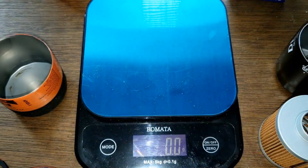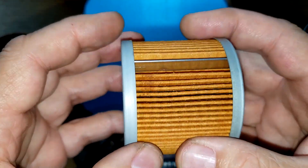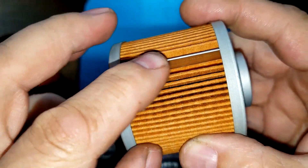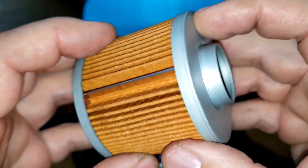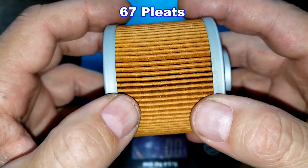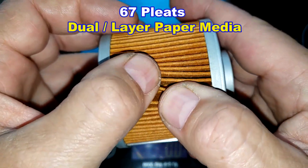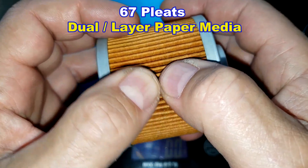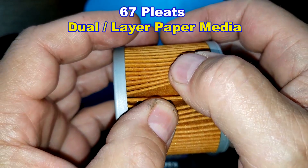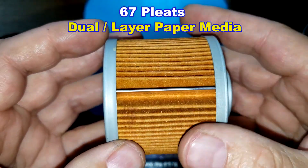The Denso oil filter has metal end caps, a bypass valve, and a metal crimp seam. I counted 67 pleats on the Denso. According to Rock Auto's website, it has a dual-layered paper media — I couldn't find a micron rating for it. It looks like a very clean, nice filter.